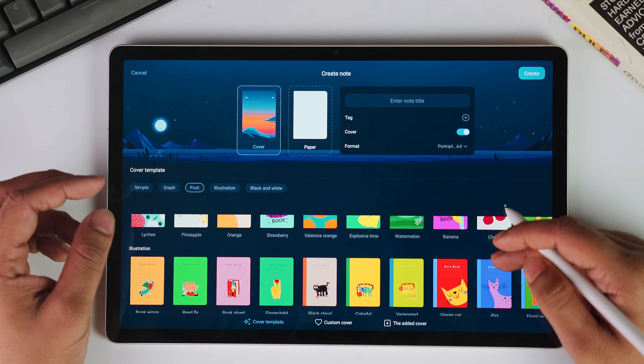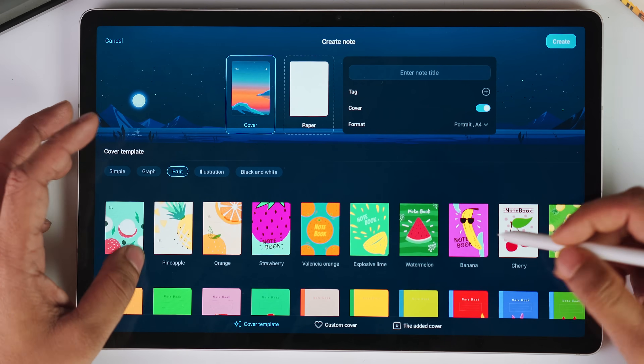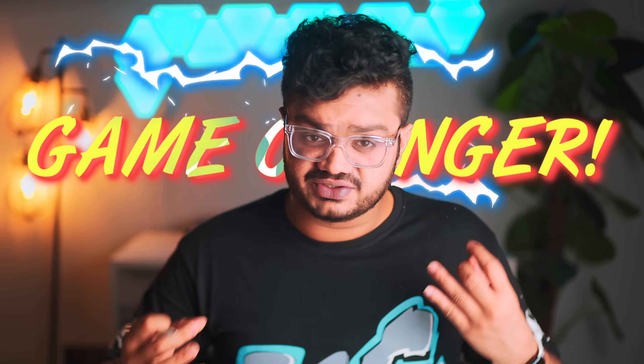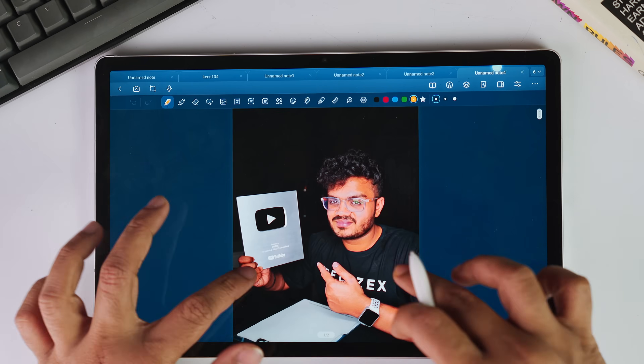We have tons of cover designs to choose from — if you want something minimal, it's there; want something fancy, that's there too. You can even add your own photos as the cover of your notebooks. Being very honest, I haven't really come across this feature in any other apps. Cover styles for your notebooks might seem like a small thing, but it's actually brilliant psychology — having beautiful and personalized covers will make you want to use them more.